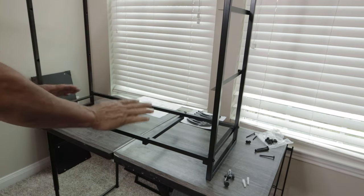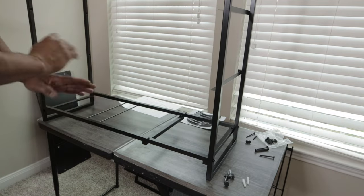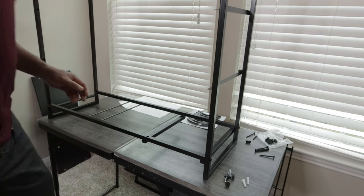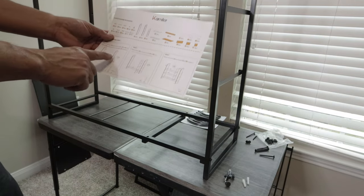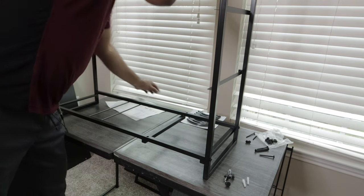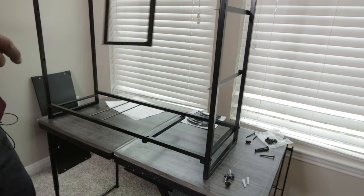Try your best not to over-tighten the screws because it will strip them — I could already feel it because the metal is really thin. So we have this part done here, and we're going to move on to the next step, which is this piece right here.